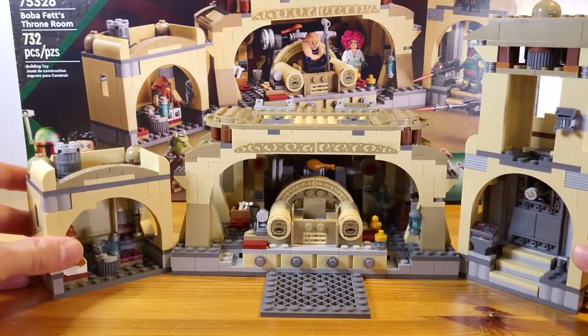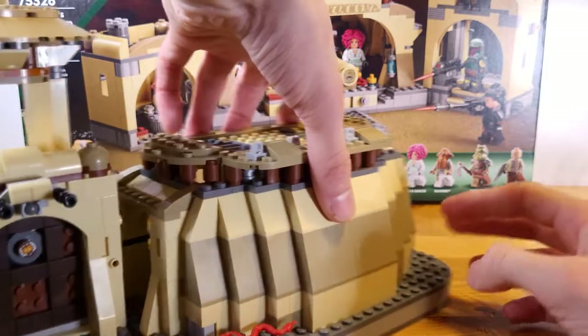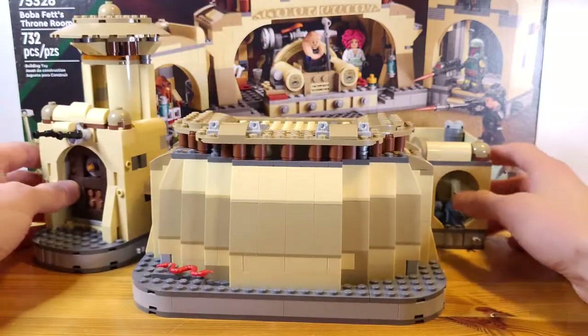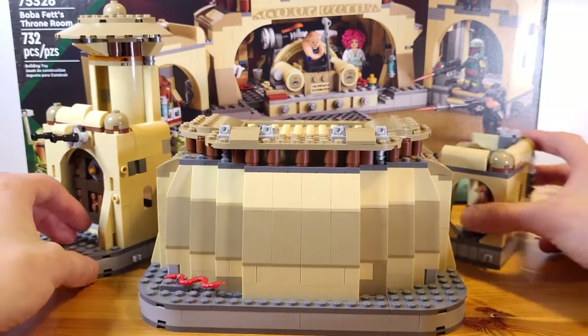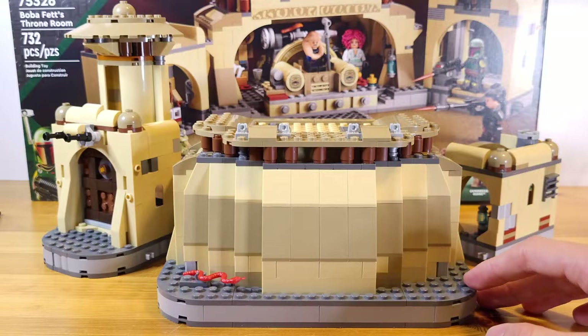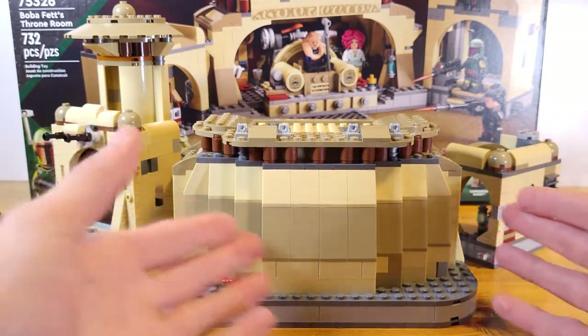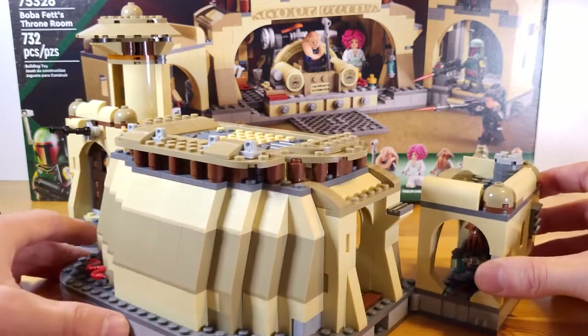That about does it for the side builds. The exterior looks pretty nice, although it would look nicer with a dome, but it doesn't come with one. There's a snake out here for added detail — it's clipped on there with a clip piece. The exterior looks pretty nice, pretty rounded off, and the color contrast is pretty decent.